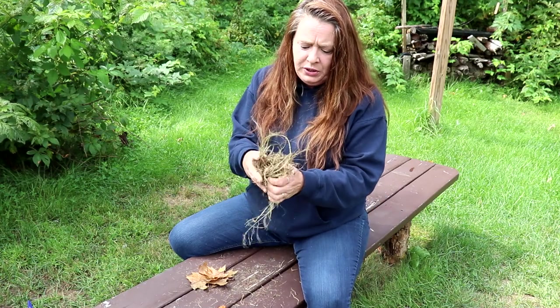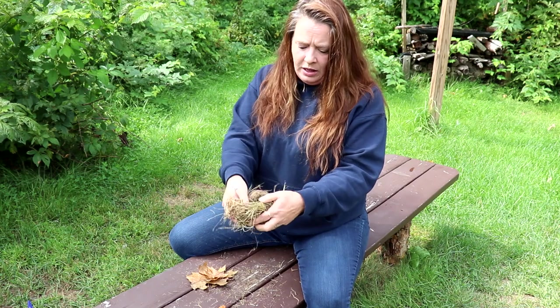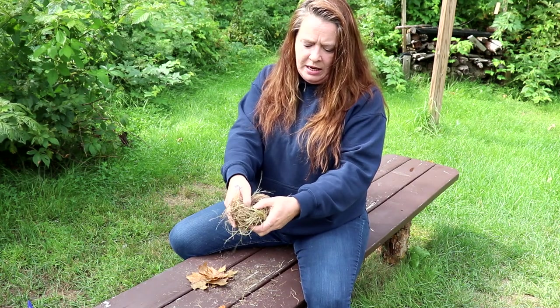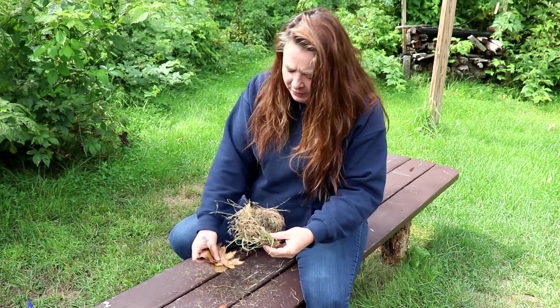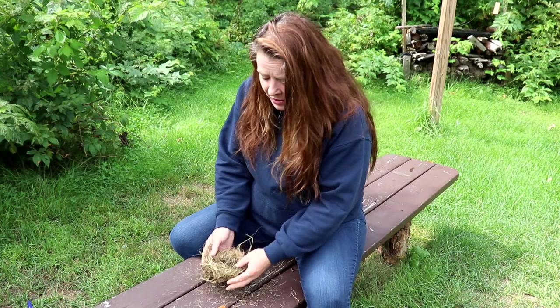We're just going to put this in a little ball here, kind of like a little nest. I'm going to put my fingers in a hole in here. We're going to put it right on top of our leaves so it's easy to pick up, because we're going to have to blow on this.